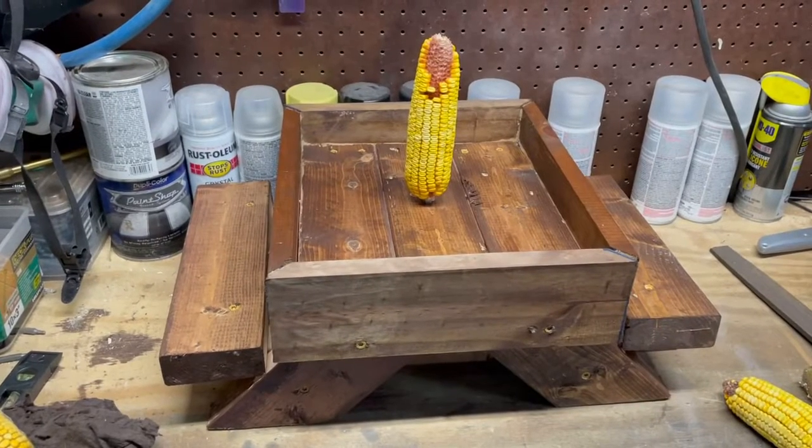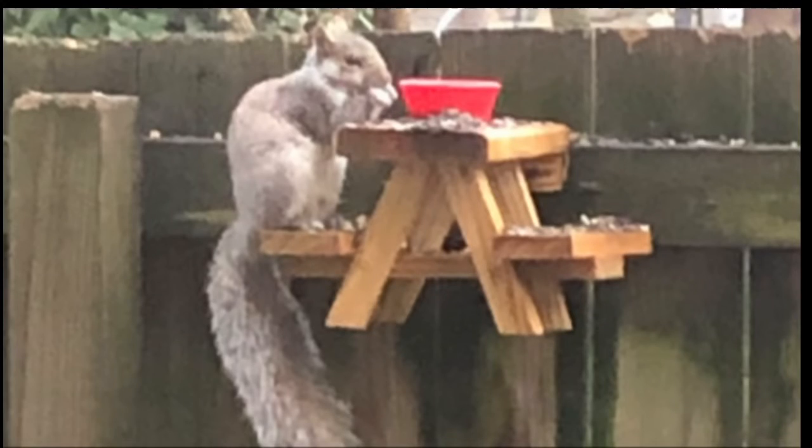Today on Papa G's World we're gonna build a squirrel picnic table just in time for Mother's Day.